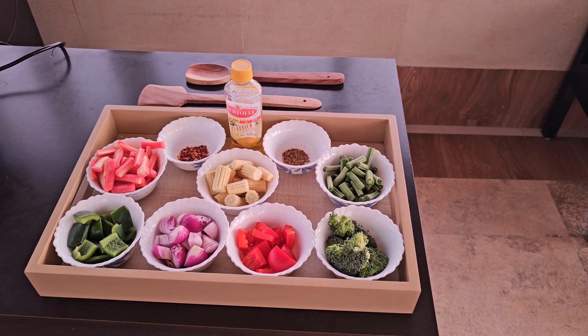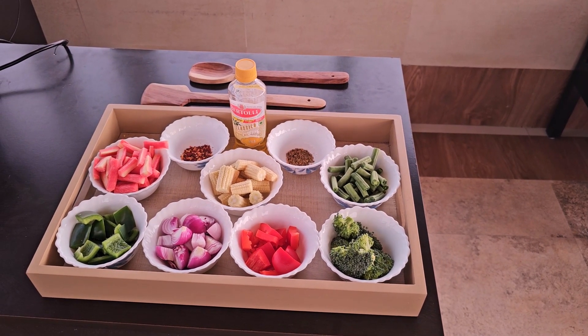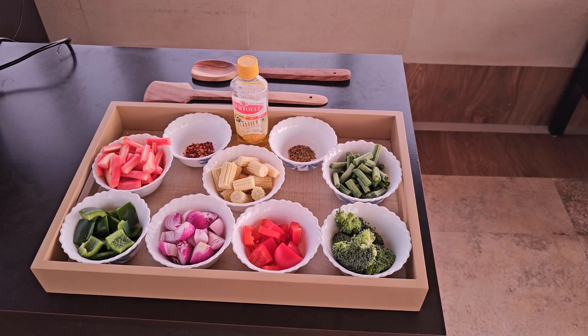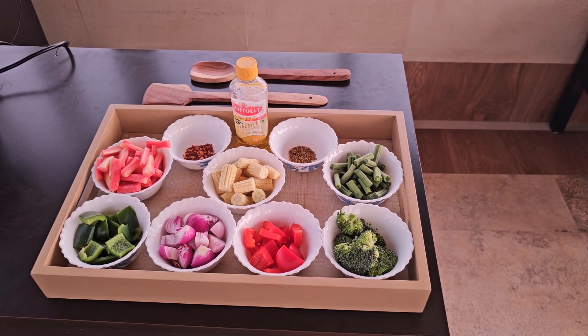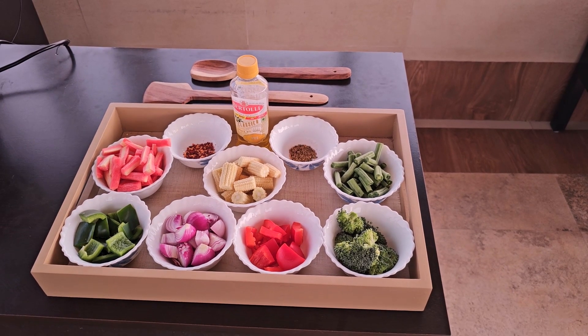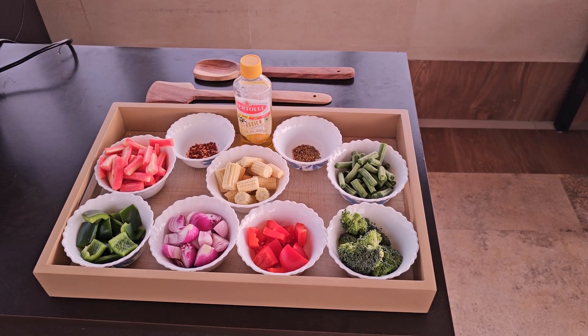First we are going to try sauté vegetables, which is a kind of open lid cooking with our Libra electric pressure cooker. The ingredients are ready and let us start cooking.